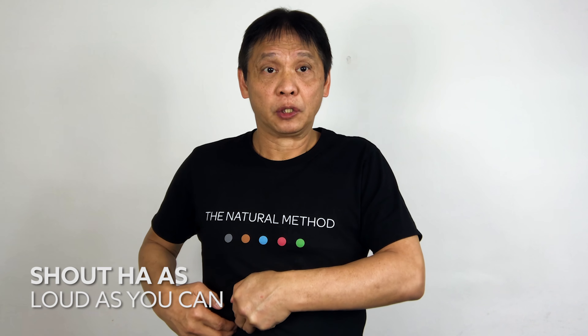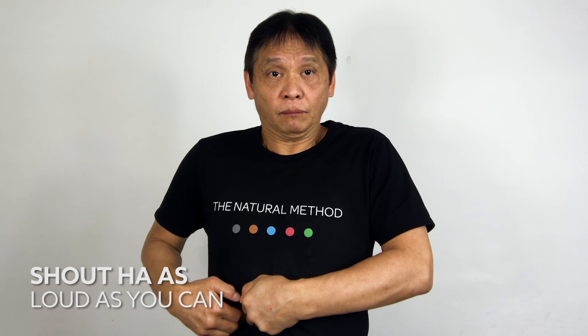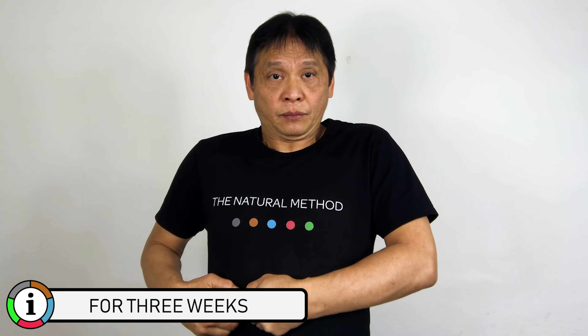Push it in and breathe in through your nose, then breathe out through your mouth with a hard sound: Ha! One — ha! Two — ha! Three — ha! Four. Don't be shy, shout as hard and loud as you can. One — ha! Two — ha! Three — ha! Four — ha! Five — ha!